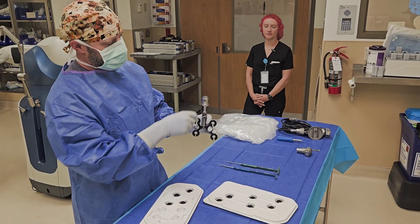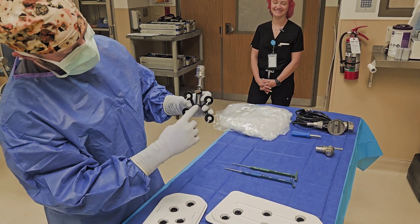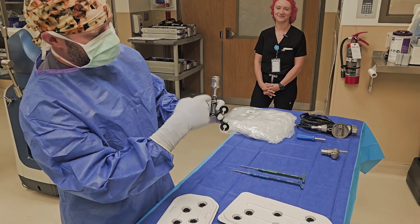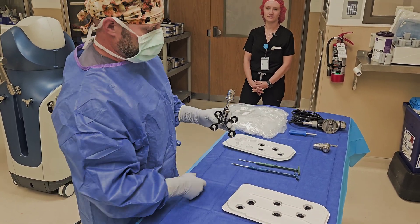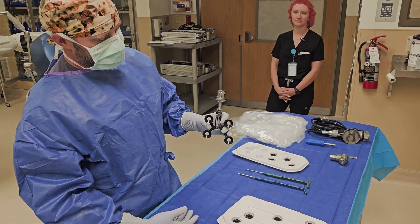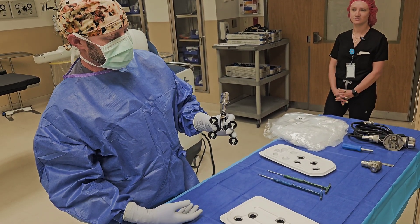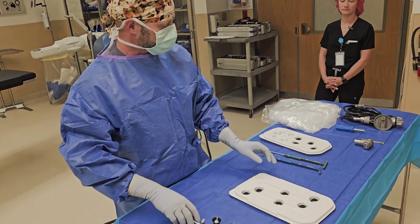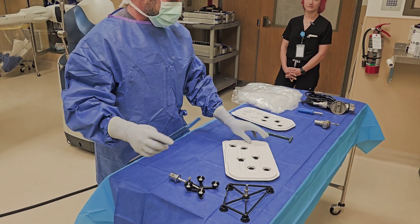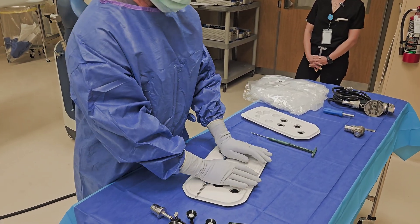Hang the plunger down until metal touches metal, using gravity to assist, and tighten the screw. The screw is important to look for because it can be loose in the tray sometimes — SPD isn't always putting it on there perfectly. There are pictures that match everything up; just keep it simple.